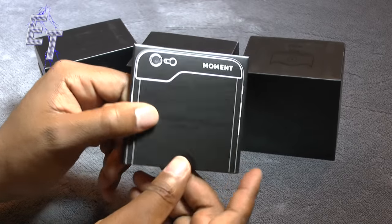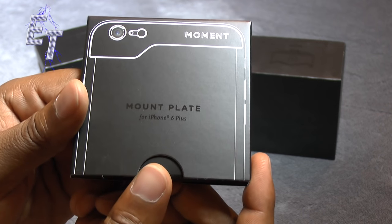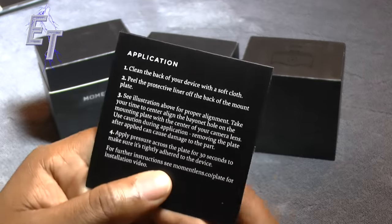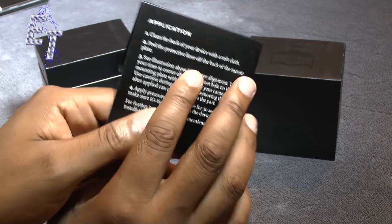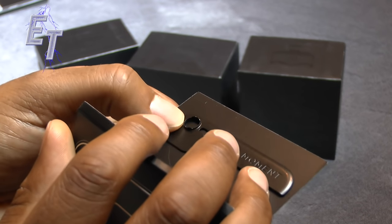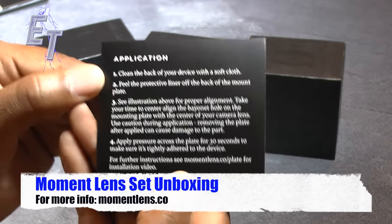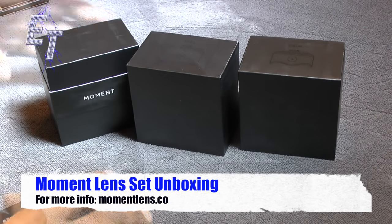Let's start with the smallest box — this is the mounting plate, and it says it's for the iPhone 6 Plus and 6s Plus. The packaging fit and finish detail is very nice. It opens just like this, and there are application instructions showing how to apply the mounting plate. It's got a little locking area right around where the lens would go so you can actually attach the lenses. There are directions you need to follow in order to apply it, but it should apply seamlessly.